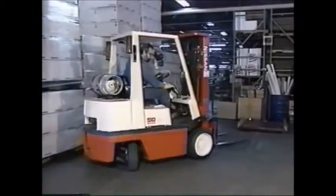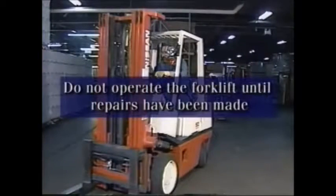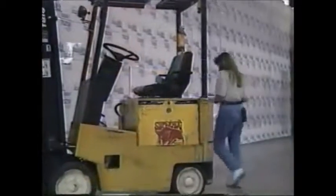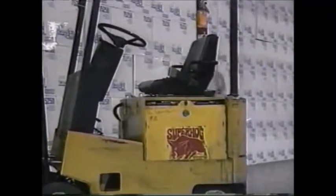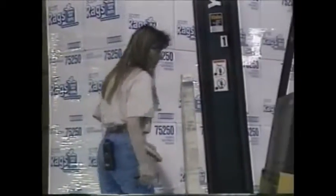After the forklift has been inspected, move it from its inspection position and check the floor for fluid leaks. If you find anything wrong during your inspection, you must not operate the forklift until repairs have been made. OSHA does not require written documentation of the daily inspection, but a checklist can help ensure that no steps in the inspection are accidentally overlooked.